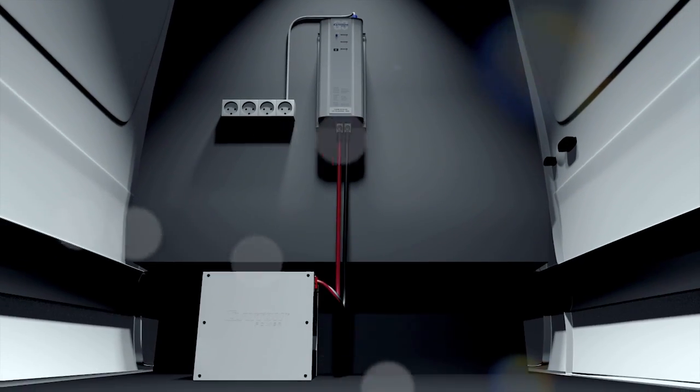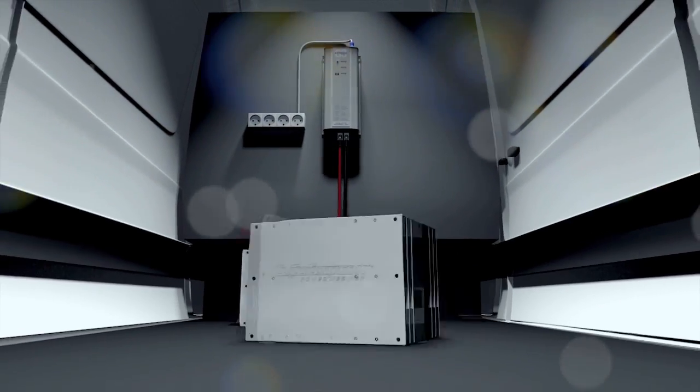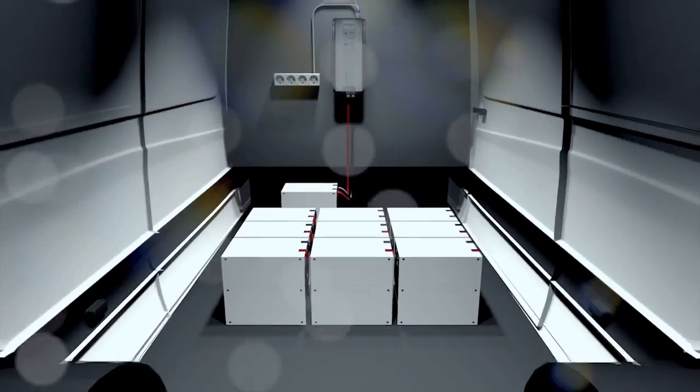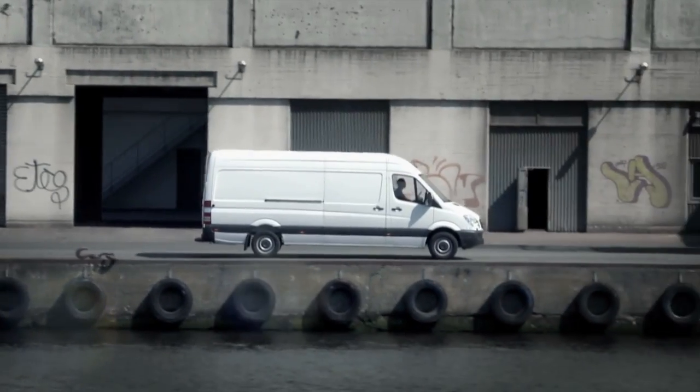Our batteries can be connected in parallel for greater power output and operating time. An integrated BMS monitors the batteries and prevents shorts for complete safety on the go.